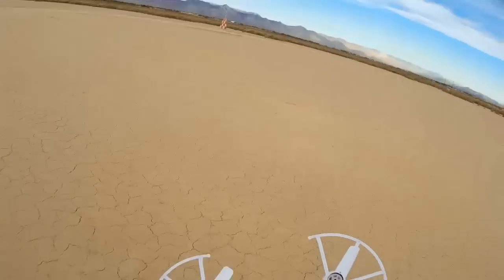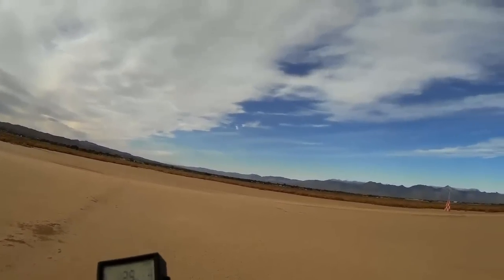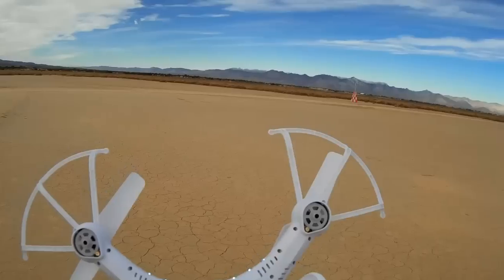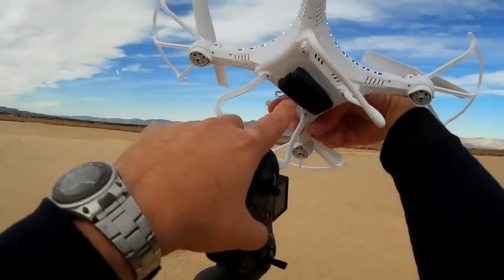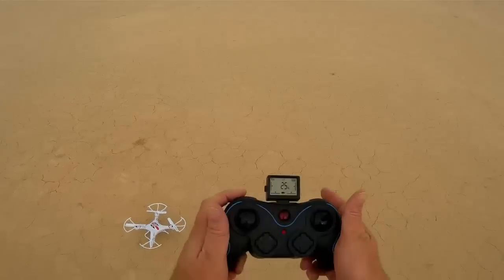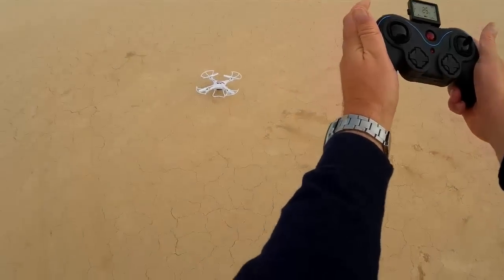It's always a good idea to double-check and look for that red light to verify the camera is actually recording. Now I can see the red light — the camera is recording. I'm also going to turn off the lights since I don't need them in daylight hours. You hold down the left trigger button for five seconds and that turns off the lights.